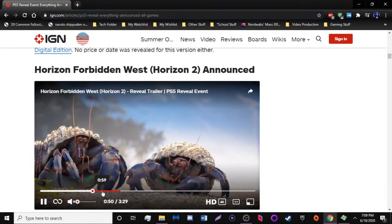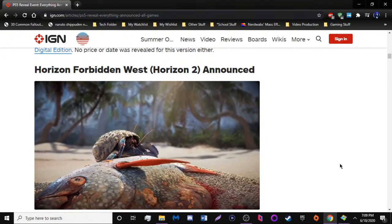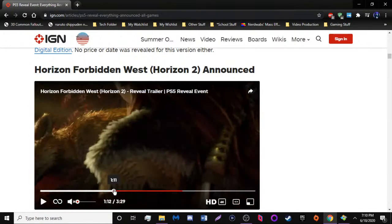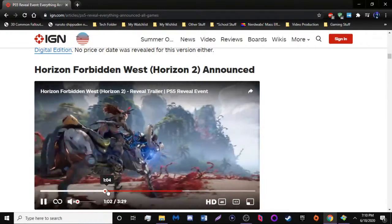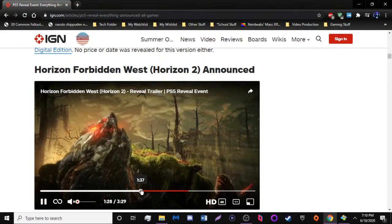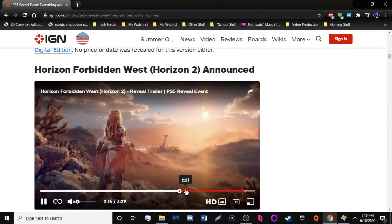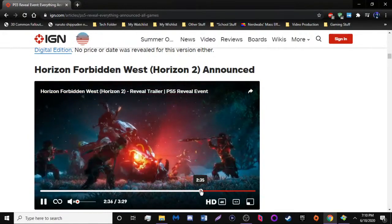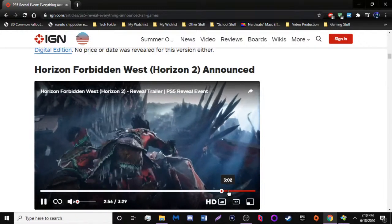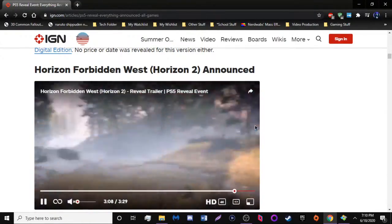Graphically, Horizon Forbidden West looks really damn good. I have Horizon Zero Dawn, and this sequel — Horizon Forbidden West — looks really, really amazing. All I really know about it is that there's going to be more wildlife and more enemies. Based on what we see throughout the trailer, it clearly shows you can swim as well. It's going to be really cool with secrets and a bunch of other stuff. The continued cybernetic wildlife expansion is going to be there, and even the enemies look cool.